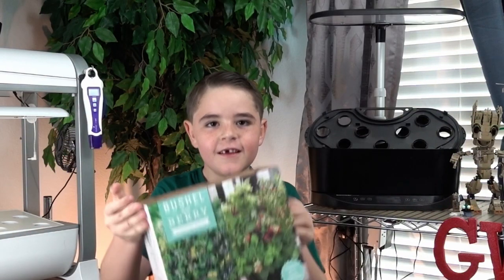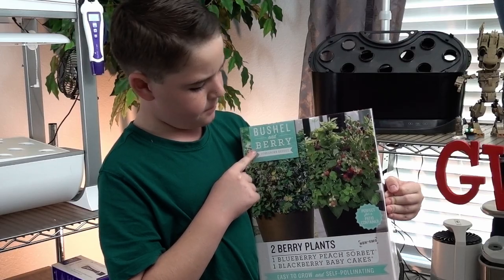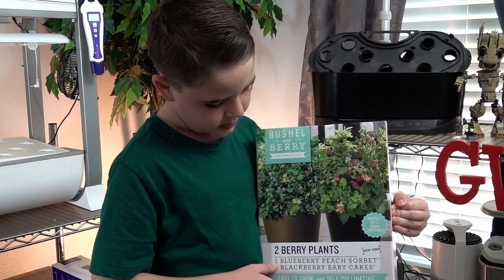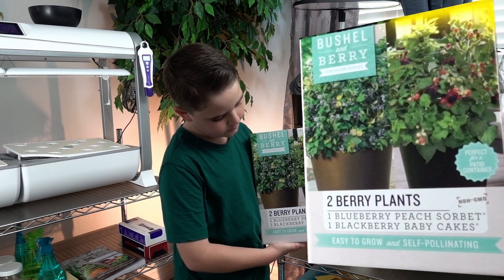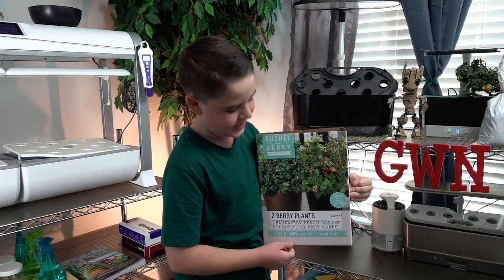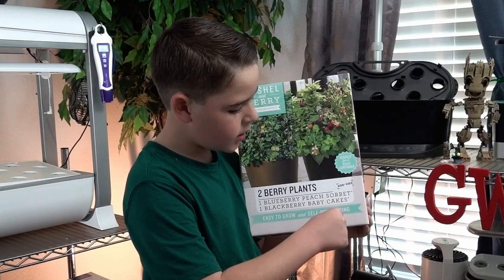Today we're going to try something different — two berry plants: Bushel and Berry homegrown berries. One blueberry peach sorbet and one blackberry baby cakes. Easy to grow and self-pollinating.